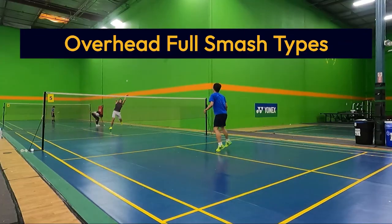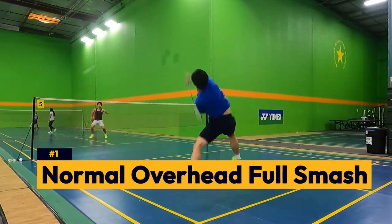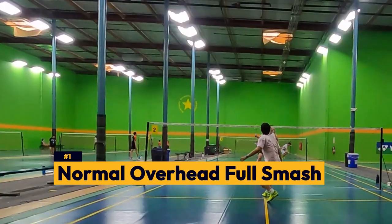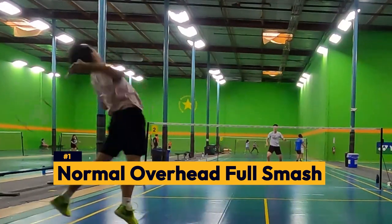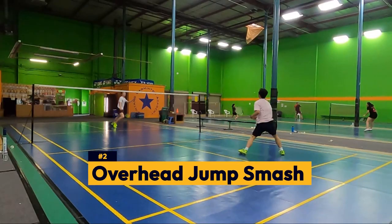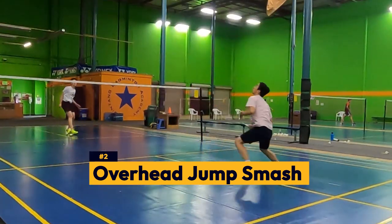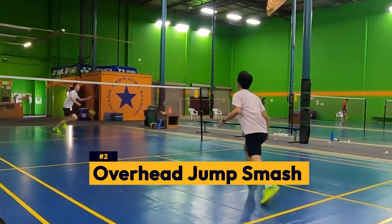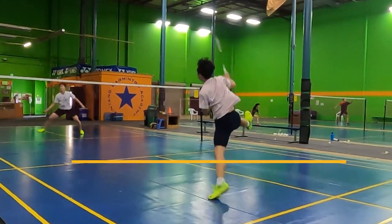There are two main different types of overhead full smashes. The first one is a normal overhead full smash, where you're doing the traditional footwork to get behind the bird and then swinging to finish the shot in your backhand side corner. The second variation is an overhead jump smash. Similar to the first style, you're using the traditional footwork to get behind the bird, but then you're jumping into the shot, generating even more power and rotation.